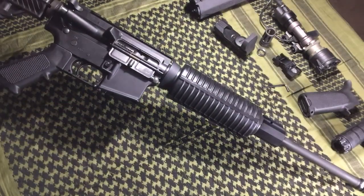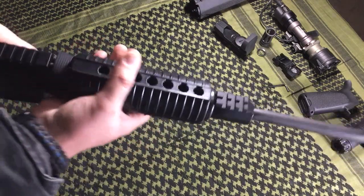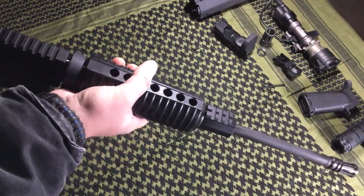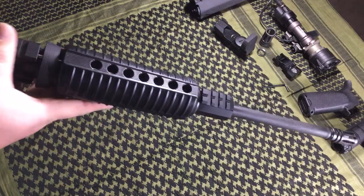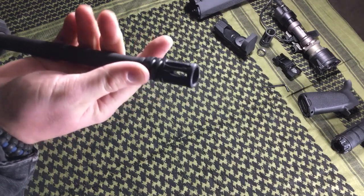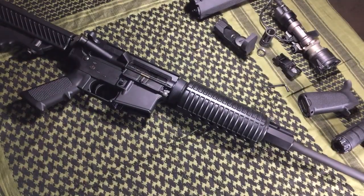No problems with the magwell. The rear stock seems to be made well — very, very little wobble on the front handguard. Machining marks on all the rails — everything looks good. Barrel looks good. The A2 flash suppressor looks good. All in all, the quality of this gun is really good.